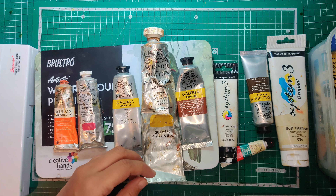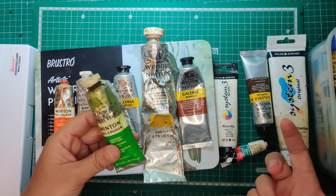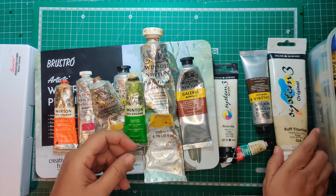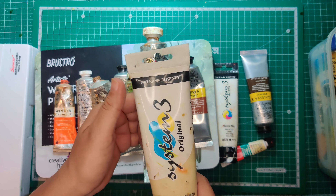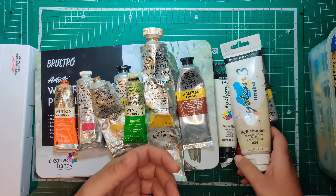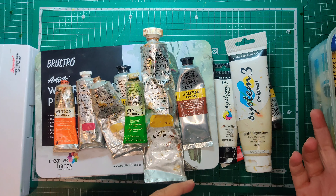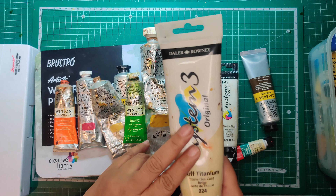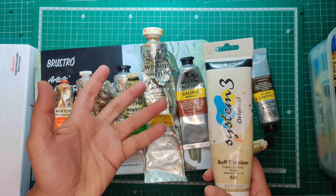You can go ahead and order any other brand you like. I also have Daler Rowney, which works fine as well. I pick up brands based on the colors I need — if a specific shade isn't available in one brand, I get it from another. For example, the buff titanium from a specific brand is really good.